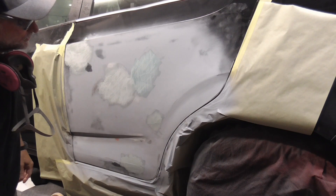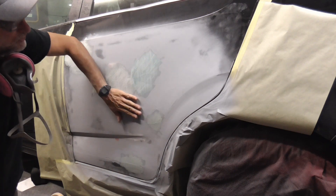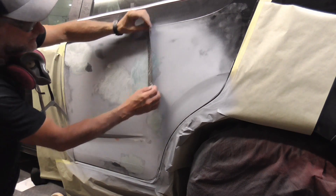The good thing about using the cheese grater right now is you're not messing up what you already did — it just takes down the filler.